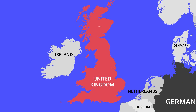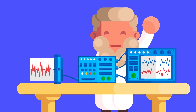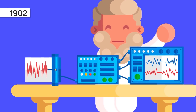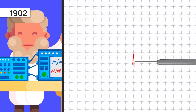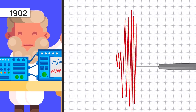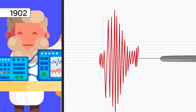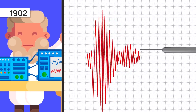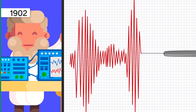Jumping forward to the 1900s, we have Sir James Mackenzie, a Scottish cardiologist and pioneer of medical work studying the heart and its function in the body. In his 1902 book, The Study of the Pulse, he described an instrument he had invented called a polygraph, which allowed the user to correlate a person's pulse with the beat of the heart itself. When a person was hooked up to the machine, it would scratch out the pattern of the heart rate onto paper via an ink writing device, allowing irregularities in the heart rate to be detected visually.